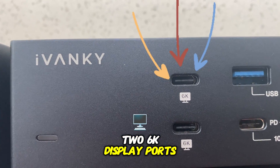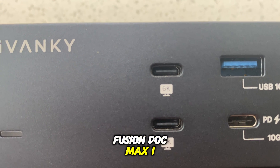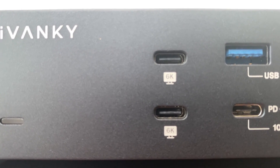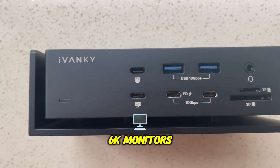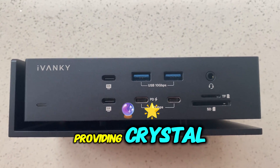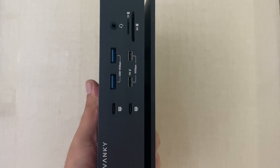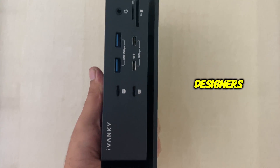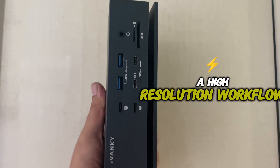Two 6K display ports: this is where the Fusion Dock Max 1 truly stands out. These two 6K display ports allow you to connect up to two 6K monitors simultaneously, providing crystal-clear resolution and ample screen space for multi-tasking. It is ideal for video editors, designers, or anyone working in a high-resolution workflow.